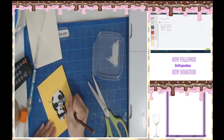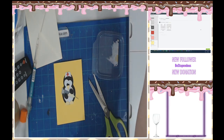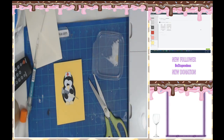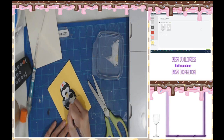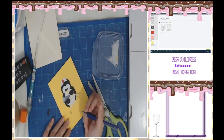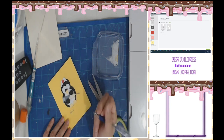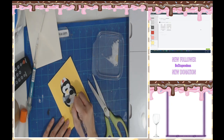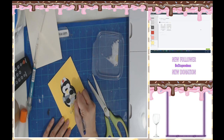Good, okay. All I need now is to write 'get well' and watch me totally nerf this. I think it's a lost art, actually using a pen. Get... well. Did I nerf it?